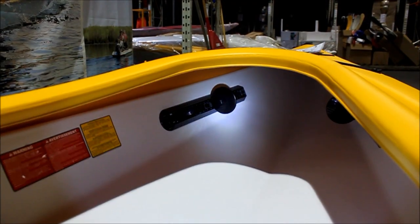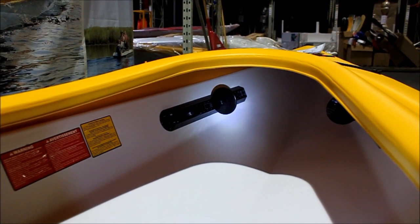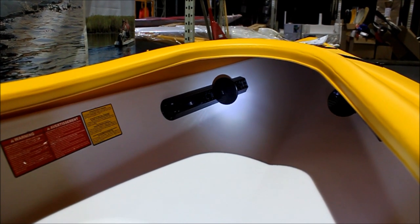Let's take a look inside the kayak to see what the foot pegs look like. They're easily adjustable and large so they support and anchor the foot, giving you a confident paddling stance. Just slide them forward or backwards to get your perfect fit.